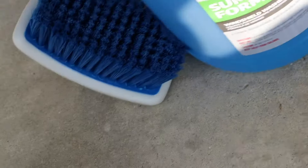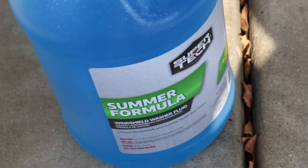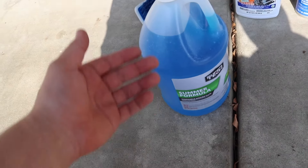We finally got the windshield fluid for our daily car, because I'm tired of seeing that maintenance light — it's been weeks. So enjoy this little clip of me finally getting that taken care of.